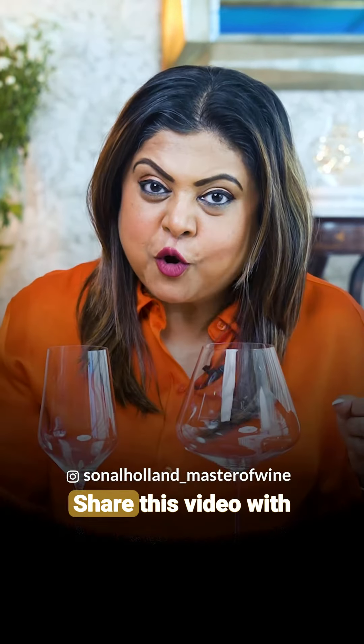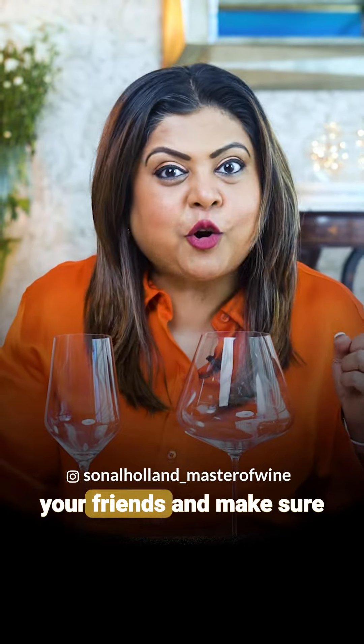If you have any wine-related questions, please ask me in the comments — I will answer, or I will make another video. Share this video with your friends and follow me. Cheers!